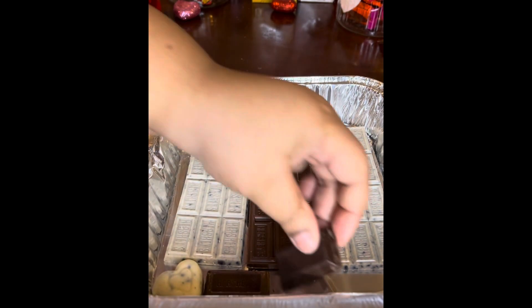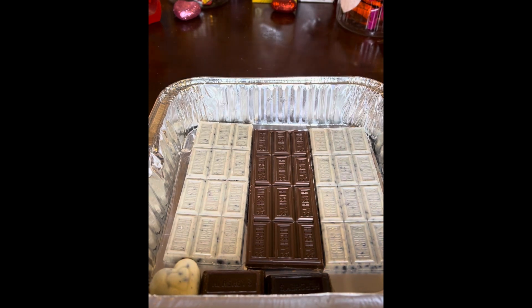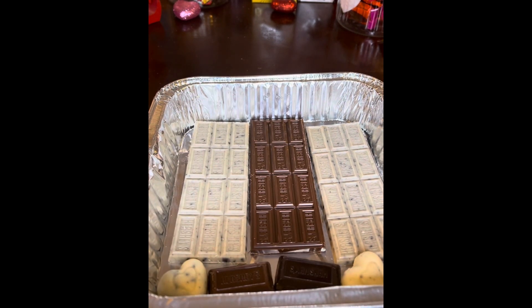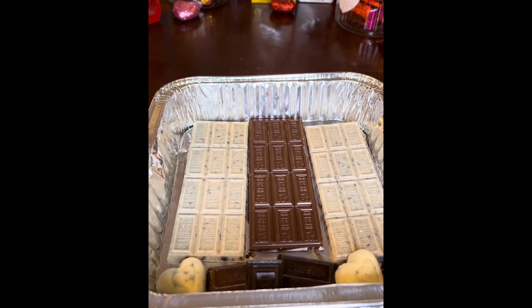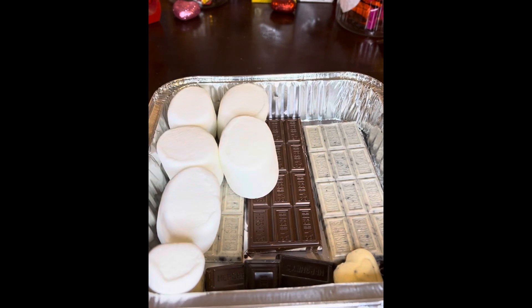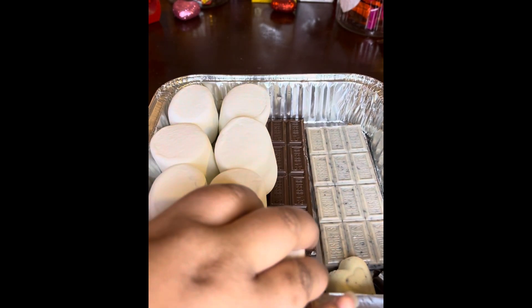Just layer it and then get it ready for the oven. Make sure you are watching it because it will burn. Then layer the marshmallows on top and you should be good to go.